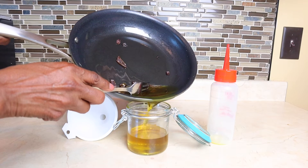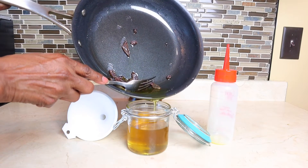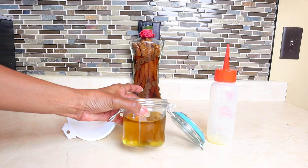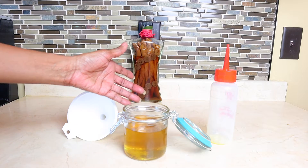Be careful not to get the small pieces of aloe vera into your jar. I love this aloe vera oil — I've tried it and my hair loves it. My hair is soft and moisturized.